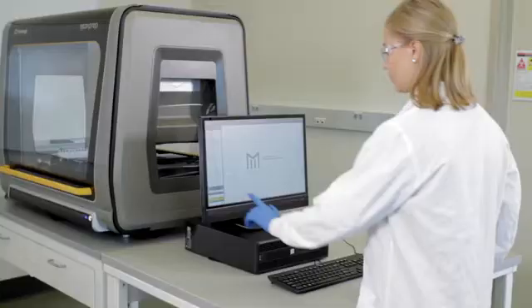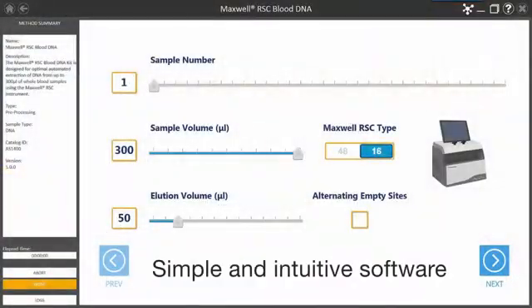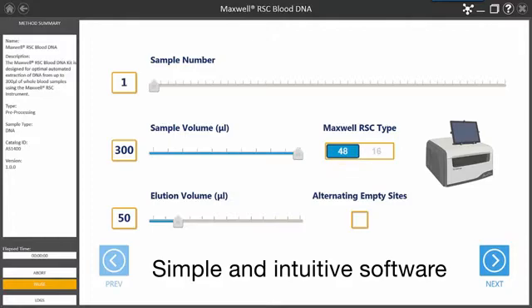The MaxPrep software is designed to be used by anyone in the lab. The software interface guides users through setup of the liquid handler in minutes.